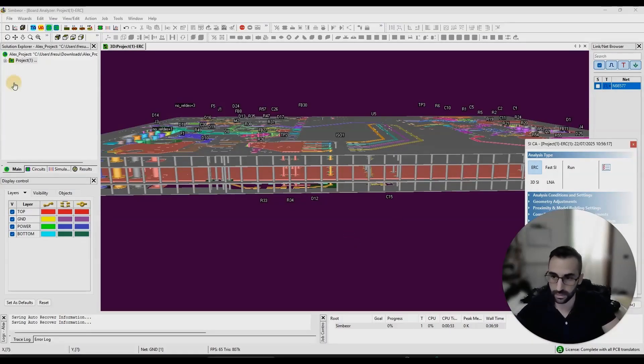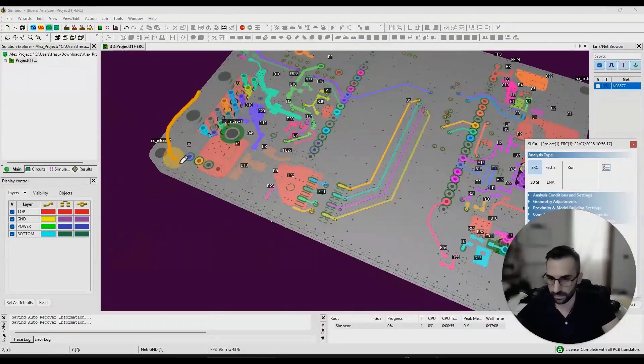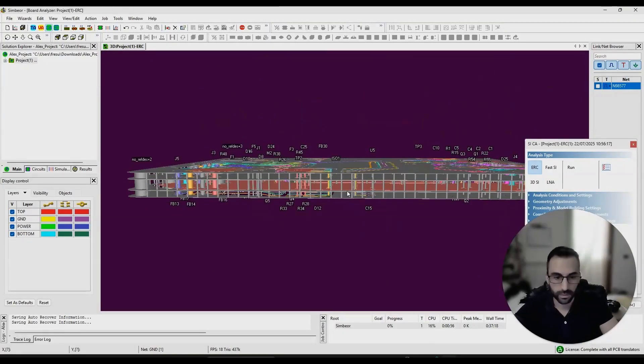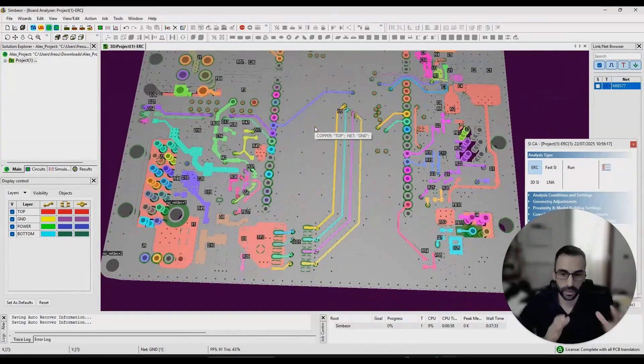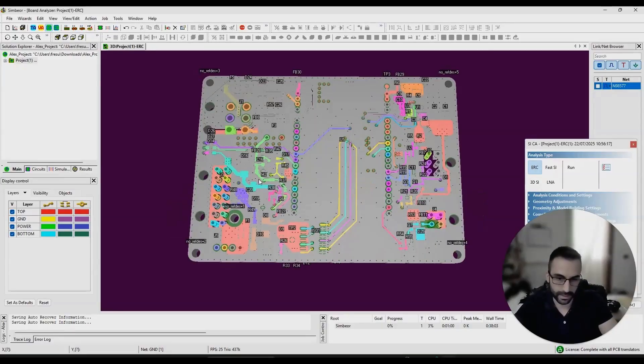I also saw that you used stitch vias to create a sort of fence here — that's a good job. You can use them even better to reduce the resonance of the cavity. If you replace the power plane with a ground plane, you can use stitch vias throughout the entirety of the board, which will reduce the effective cavity between the planes. This shifts the resonant frequency to a higher frequency range, which gives you better EMI performance because at higher frequencies you're no longer measuring within the typical EMC test range.